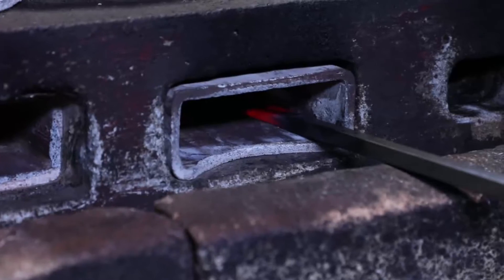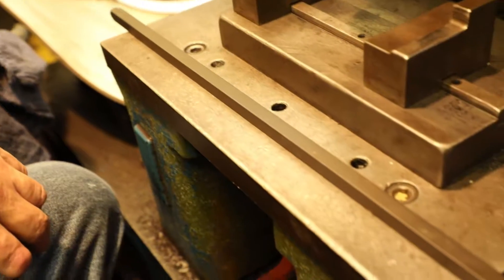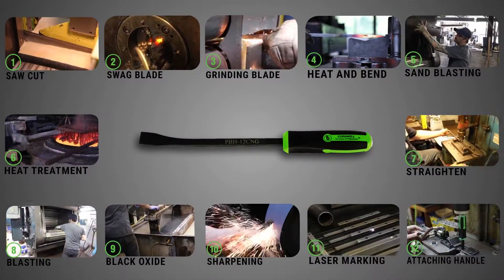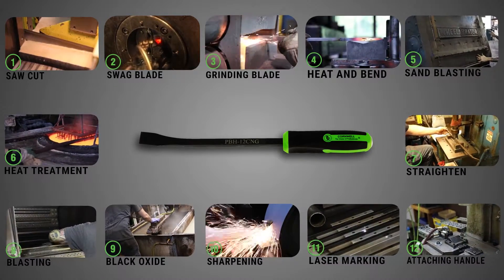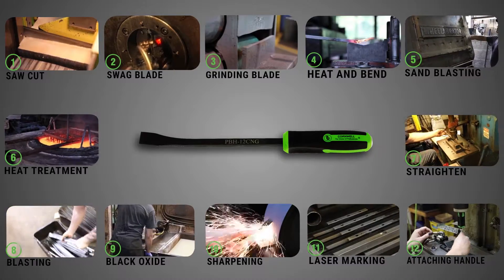Cornwell Quality Tools takes no shortcuts when it comes to delivering you the most durable and quality pry bar. Whether it be 12 inches, 18 inches, or 24 inches, they are all handled with care. Each pry bar goes through 12 manufacturing steps before it is completed and shipped to your local dealer to ensure the strength and quality of the end product.